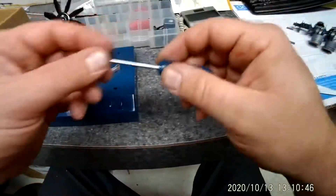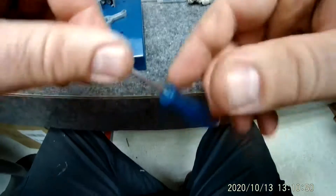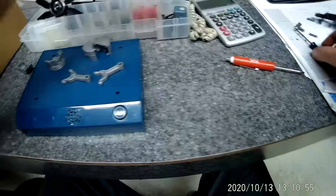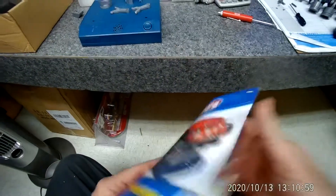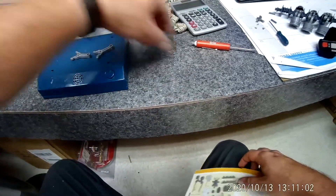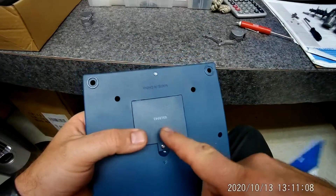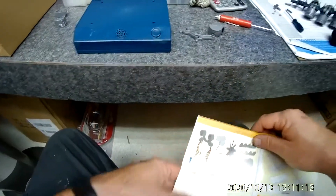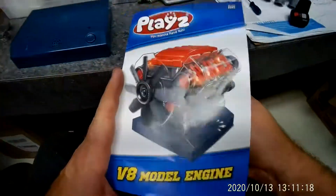This kit comes with a little Phillips head screwdriver, and this should be the only tool you use — you should not be using any other tools. After you get all your parts sorted, find your base and go ahead and put your batteries in it. That's going to give us a lifelike engine sound later. This is our base.